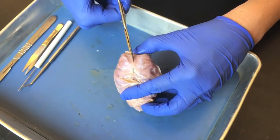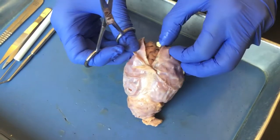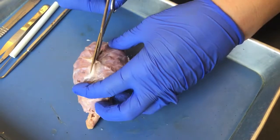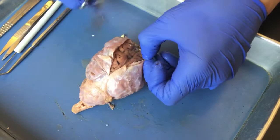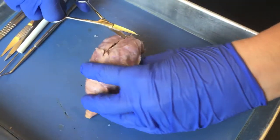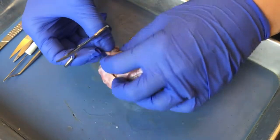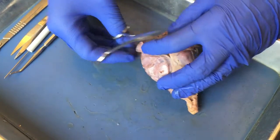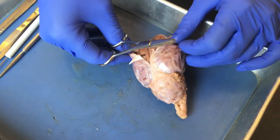I'm going to make this cut through the dura mater up through the mid-sagittal plane. It's very important to not pull the dura mater, because if you pull it you may end up pulling off cranial nerves.